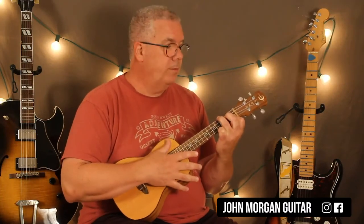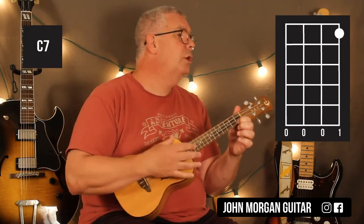Same strum. So one of those patterns on each one of the chords. Then you go back to the F chord, and then hold down the 1st string, 1st fret — that's a C7 chord. And that is the whole song.